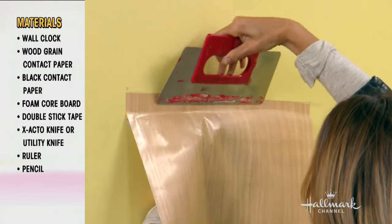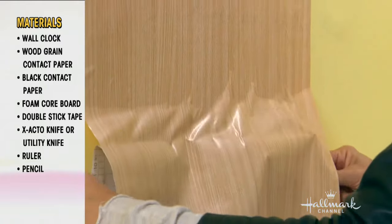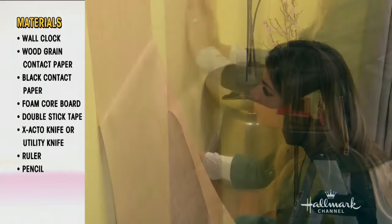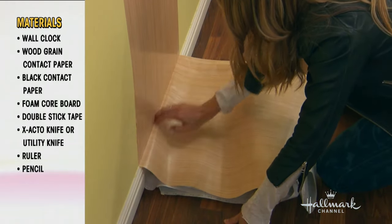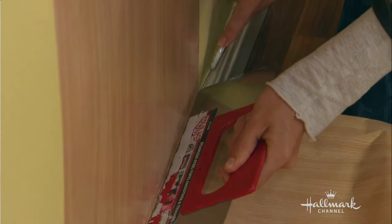You peel back just about an inch to give yourself a nice, smooth place to start, and then you work your way down in little, slow pieces. What I learned is the first six inches took me about five minutes, and then the rest was done in two seconds. Getting the very top smooth was a little difficult, but once it's on, it all moves really evenly down. So be patient.